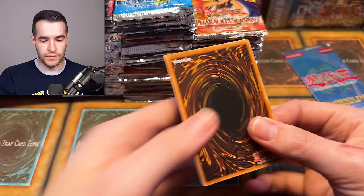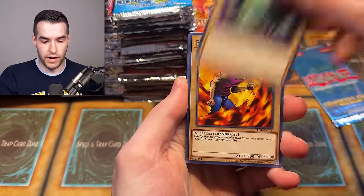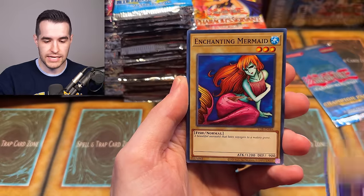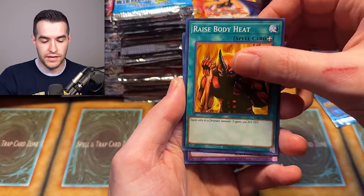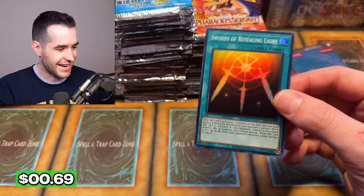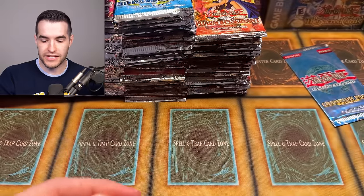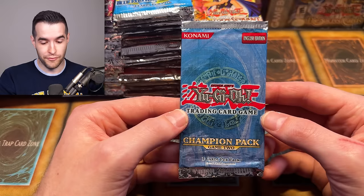LOB — leading up to Legend of Blue Eyes, the Blue Eyes White Dragon. Here we go — three from the back. We have Trip Wire Beast, Flame Manipulator, Book of Secret Arts, Succubus Knight, Chanting Mermaid, Hitotsume Giant, Raise Body Heat, Dark Fire Dragon, and Swords of Revealing Light. We'll take it — another nice pull. Honestly we're doing pretty good out of only a few packs today. If we could pull a Magician of Faith out of here I'd freak out.